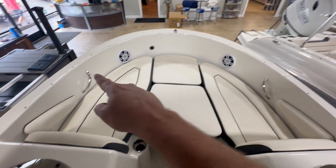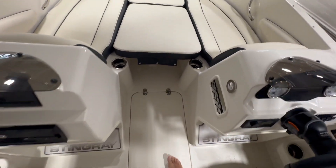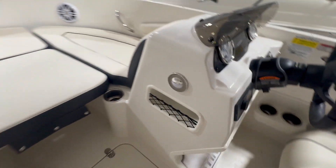You can see the Fusion speakers, stainless steel grab rails, stainless steel cup holders. You've got the nice little USB chargers and courtesy lights.